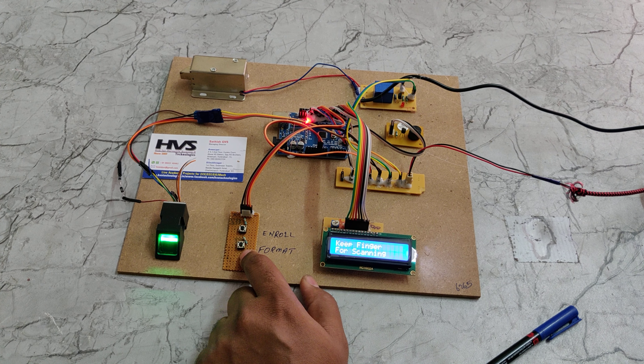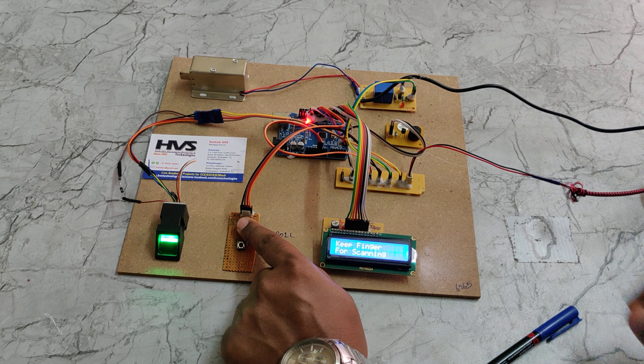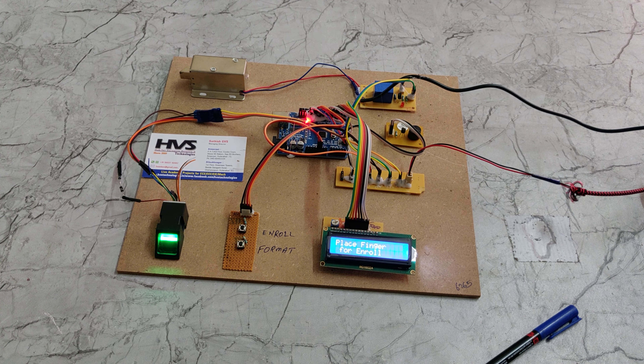There is also an alerting device — a buzzer. Whenever a wrong finger is placed, the buzzer will switch on as an indication, and an access denied message will be displayed on the LCD screen.